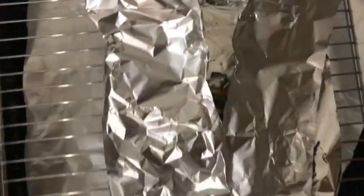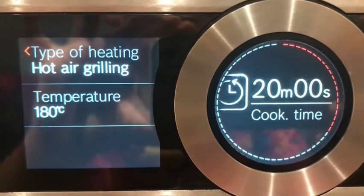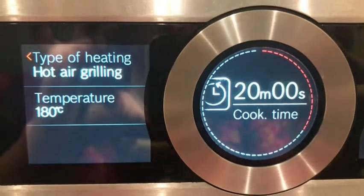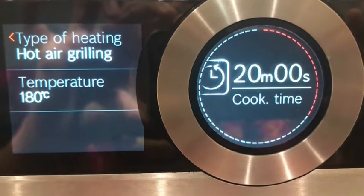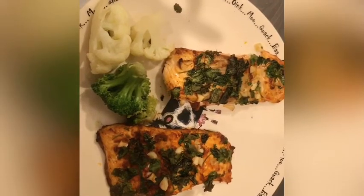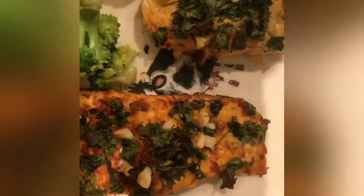Now the oven setting is the type of heating: hot air grilling, temperature 180 degrees centigrade, time for cooking is only 20 minutes. So if you want to cook it in 20 minutes, it will be crispy with coriander leaves, garlic, etc.